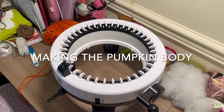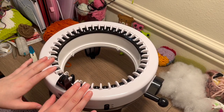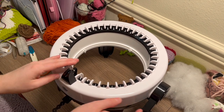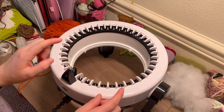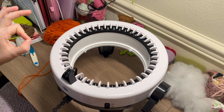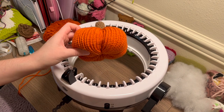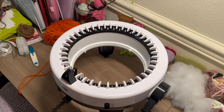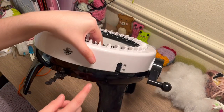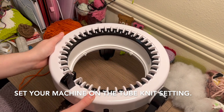My knitting machine is about 40 to 41 pins — 40 pins makes this size of pumpkin. If your machine is bigger or smaller, you'll have a bigger or smaller pumpkin, but that's not a big deal. Just make sure your knitting machine is set on the tube setting, because we will be making a tube.